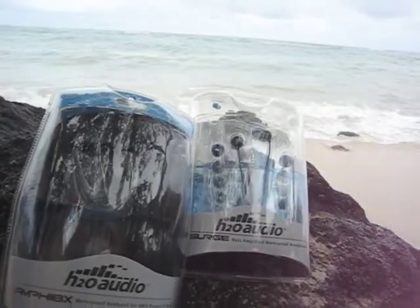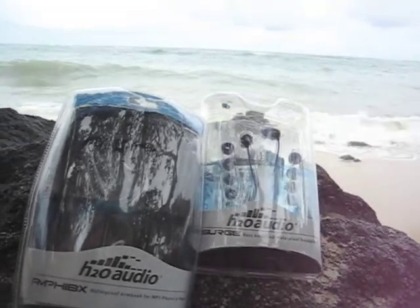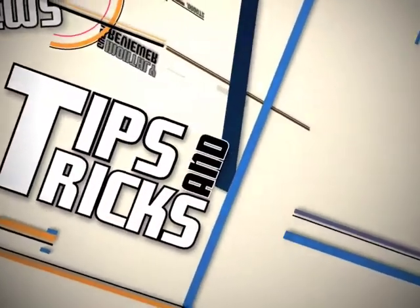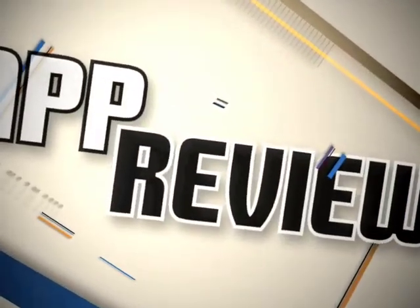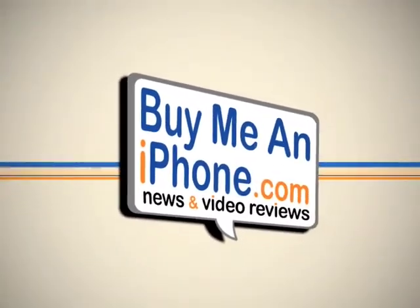This review of the H2O Audio Amphibix Waterproof Armband and Surge Bass Amplified Waterproof Headphones is brought to you by BuyMeAniPhone.com. I have to say that I've had a blast using the H2O products, and using them has brought a whole new experience to my water activities. Before I get into a more in-depth review, here are some brief facts about the Surge and Amphibix.